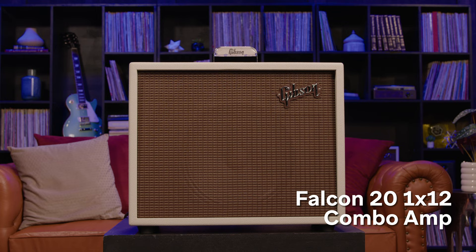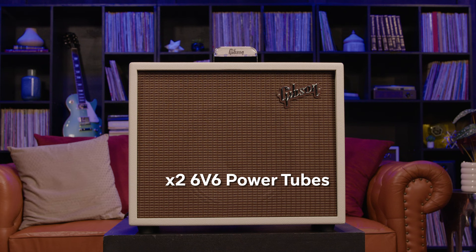If two speakers are a bit too much for your setup, the Gibson Falcon 20 1x12 combo amplifier might be more your speed. It has all the same great sound and features of the Dual Falcon, but with a single 12-inch Jensen Blackbird Alnico speaker. The Falcon 20 focuses on simplicity and tone — it's a one-channel monster that can contend with even the most prized vintage Gibson gems.